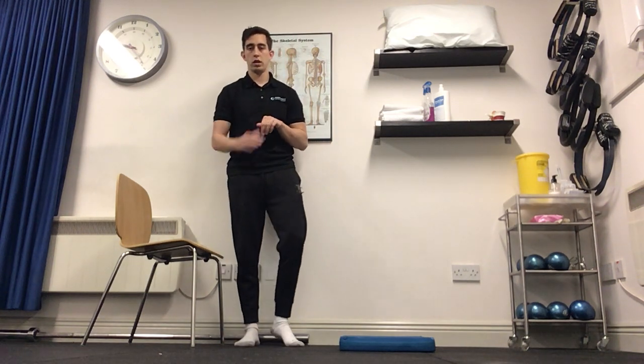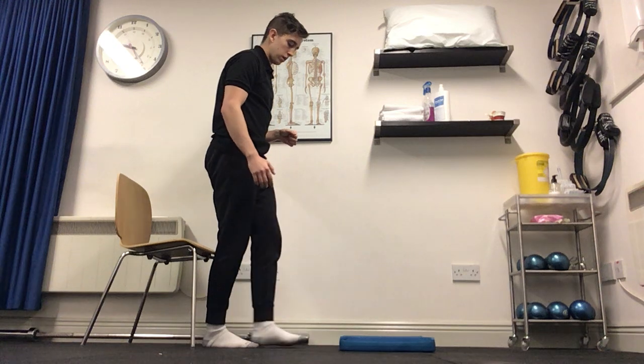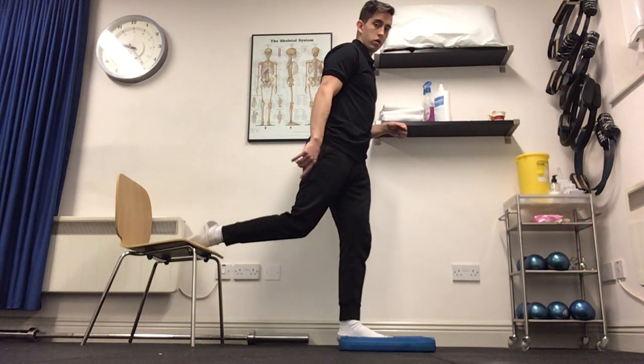For the Bulgarian split squat on a pillow, you're going to need a chair and a pillow. Three steps ahead, we're going to have the pillow. One foot's coming on the pillow, the other foot is coming on to the chair.